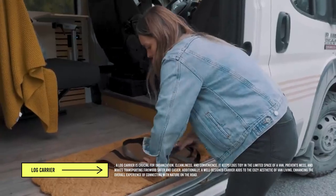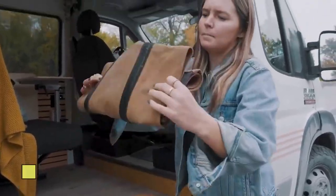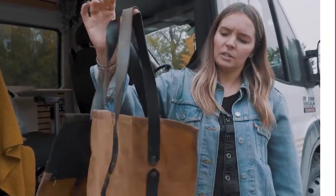When it's not in use, it takes little to no space in the van. We just put it back in the box and it's that easy. So a log bag is something that is really cool.